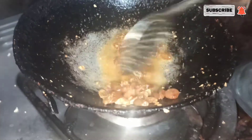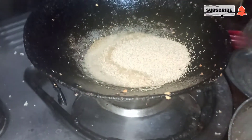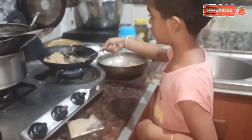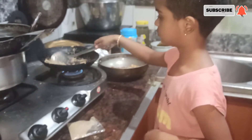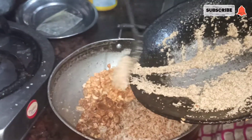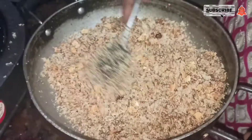Let's make it. Put the dough in. Pour dough with it. Now we'll pour the dough.